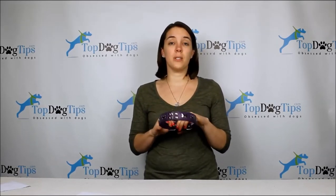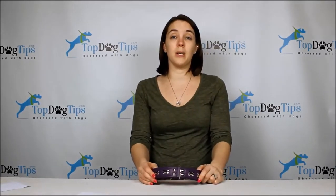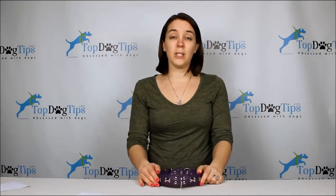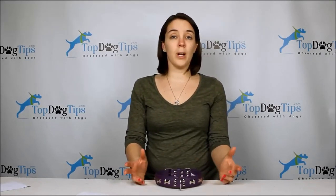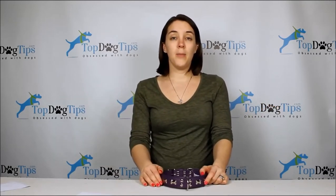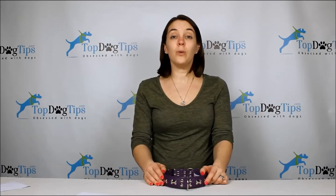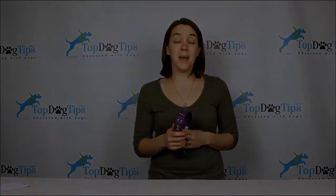If you have any questions on this Rotterdam Bones collar from Angel Pet Products, go ahead and email me at samantha@topdogtips.com. You can also find my contact information on our website, or we're all over social media — Facebook, Twitter, Google Plus, and YouTube of course. So subscribe, like our channels, and you'll be kept up to date with all my latest reviews, how-to's, product giveaways, and things like that. I hope you guys enjoyed this review and I'll see you next time.